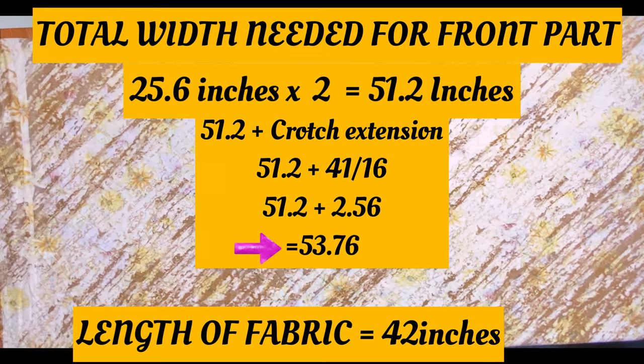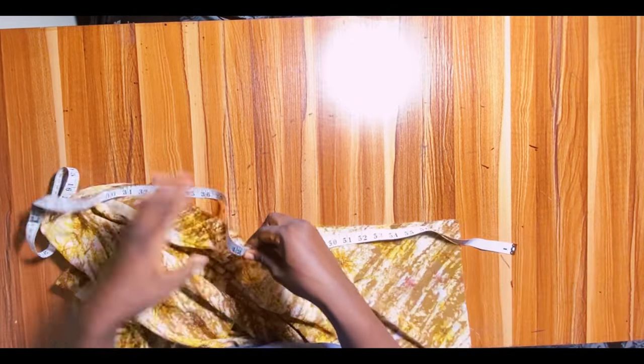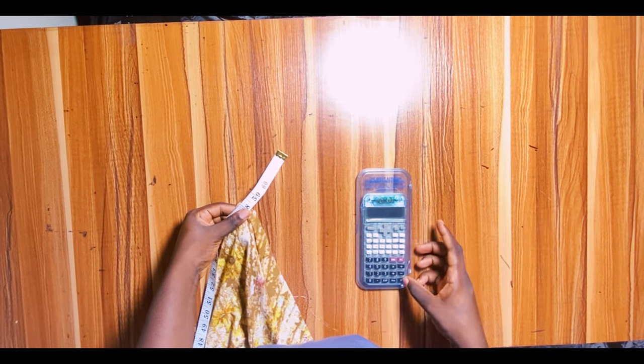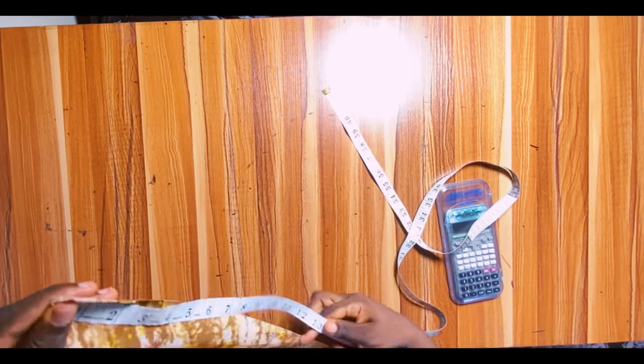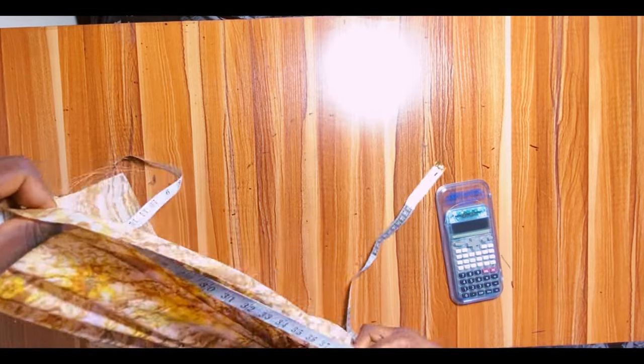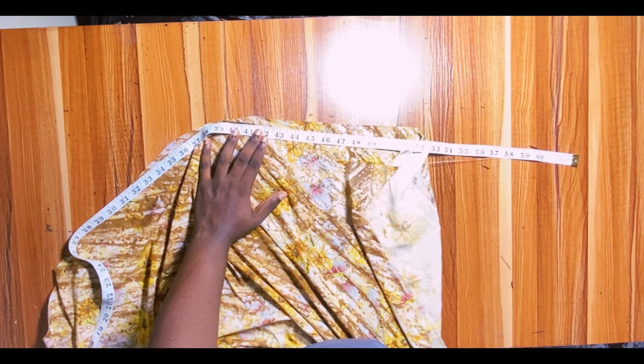The length of fabric needed depends on how long you want your trouser. I want mine to be 42 inches. I should have 53.7 inches after measuring, but since I don't want to fall short after folding, I cut 58 inches — about 5 inches extra. Since fabrics like crepe and chiffon come in 60-inch widths, I maintained the 60-inch length and will cut my desired length from it.